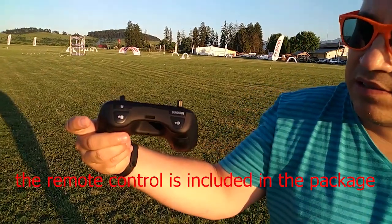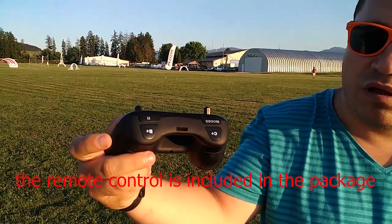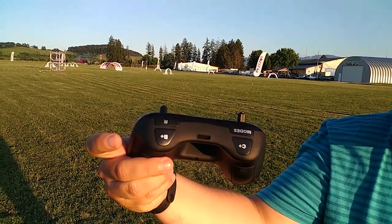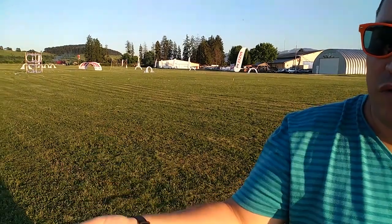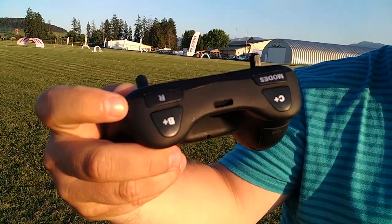The channels and bands can be switched from the remote control. It also has 3 flight modes: 2 stabilized modes and acro.